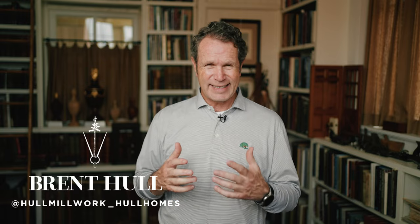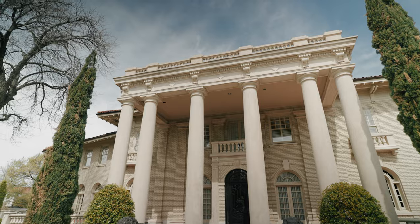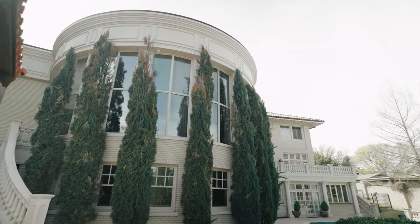Hey guys, Breno at Build Show talking today about design — how to fix a 1980s mess-up on that Italian Revival house we're working on here in Fort Worth. A beautiful, awesome house that needs to make the back side as good as the front side. Come join me today in the Build Show.